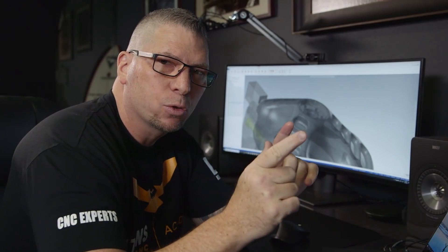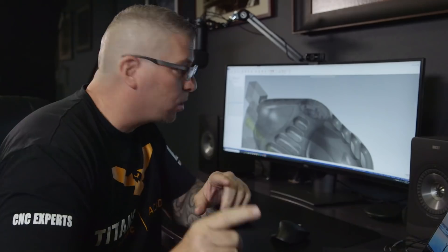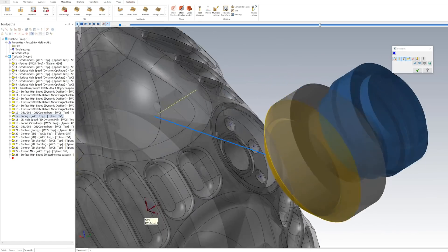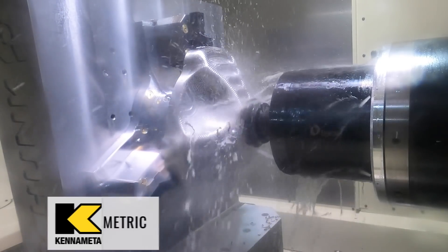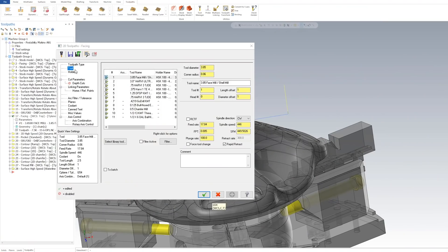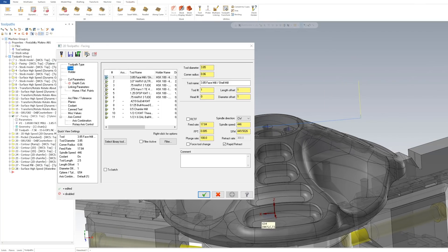Now that we've drilled the hole, I'm going back to tool one — our four-inch dodeca shell mill. I actually left five thousandths on the top of the part, so I'm simply going to come in and skim that away. Everything is roughed out and we're coming down much closer to center, just facing right across. I started a little below 200 surface foot because I was taking a big axial cut, but now I'm all the way up at 450 surface foot, because I'm only taking a five-thousandths skim cut — just kissing the top to bring in a nice surface finish.